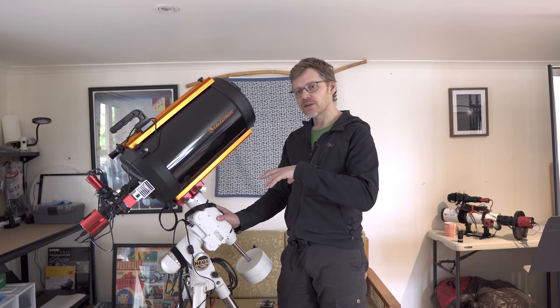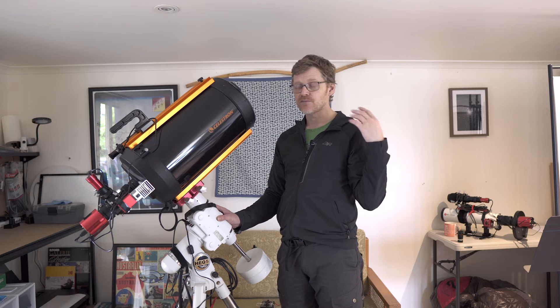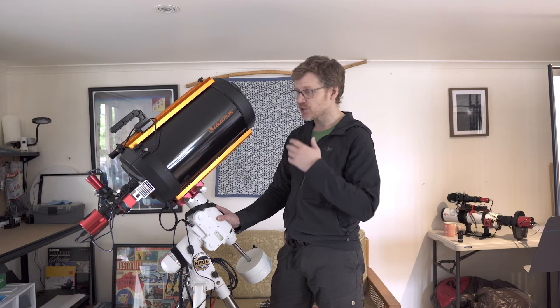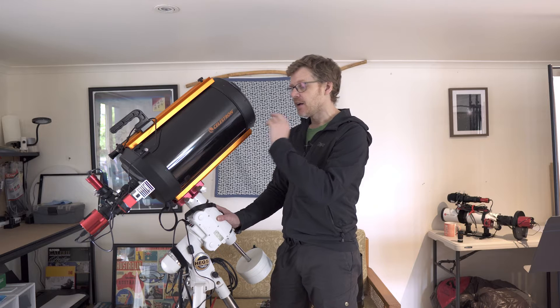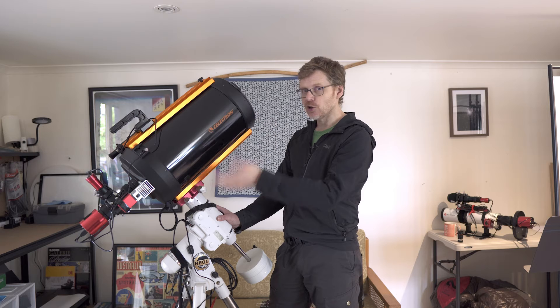Before this I only really had a Newtonian. I also have an Esprit refractor, which is still only 840 millimeters. So I really wanted something like this, which natively runs at 2,350 millimeters. I did the research and the main points that drew me to this were that it was getting a lot of good reviews.